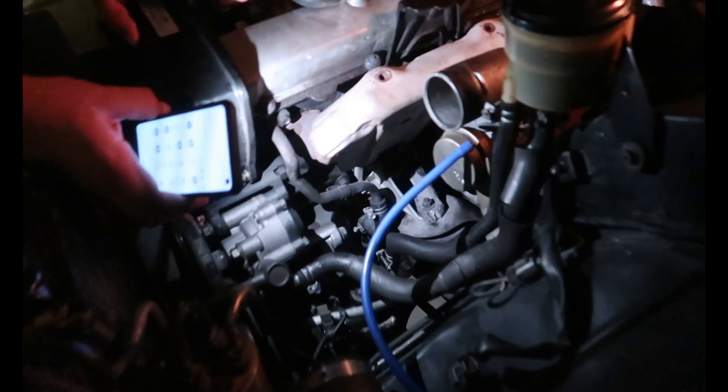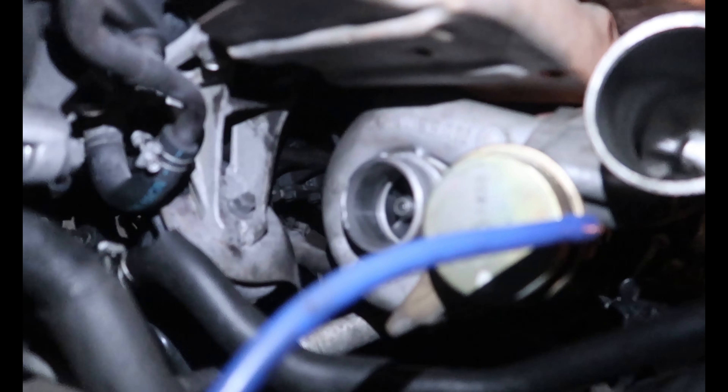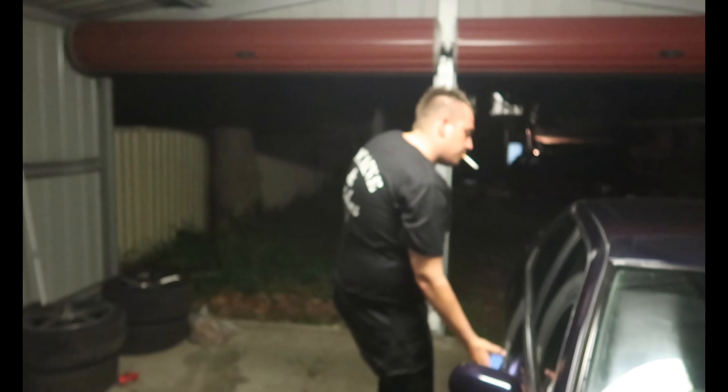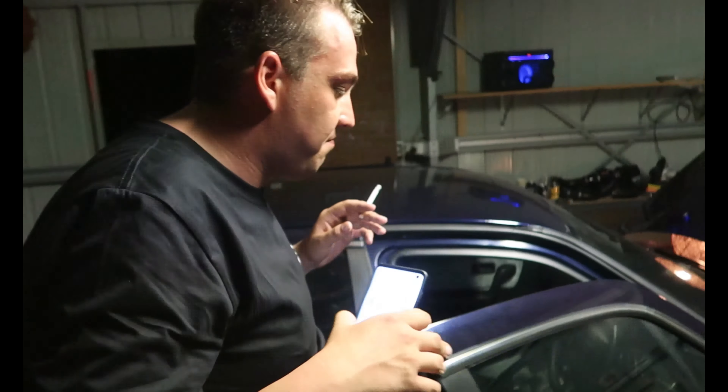Looking at the stock turbo - no oil at all, which is really weird. There's no blow-by and this is the RB25 with 220,000 kms on it. There's no oil to be seen anywhere through the intake pipes or anything, so there must be something right with this motor - it's a myth that they blow up, anyway. You're going to see this thing get sent.